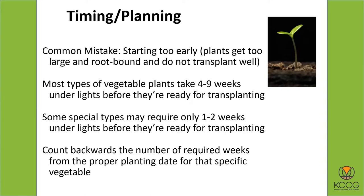Think about timing and planting. That common mistake of starting too early — what happens is your plants get root-bound inside their little containers and they don't transplant very well. Most vegetable plants indoors under lights are going to take somewhere between four and nine weeks, and that gets you a pretty good-sized plant.